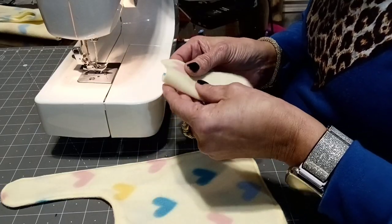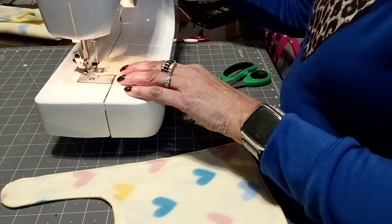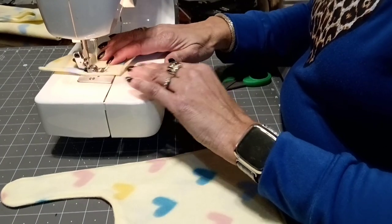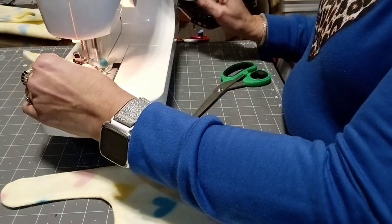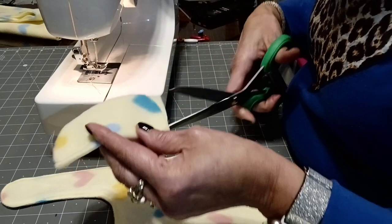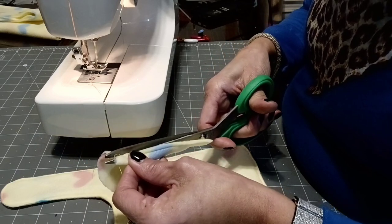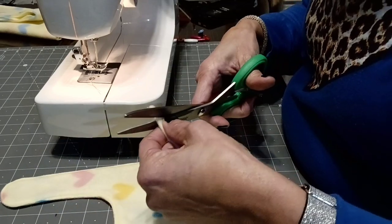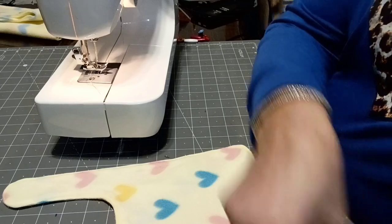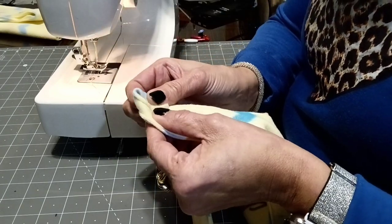I grab a scrap piece of material folded in half and then I'm going to sew straight down about a quarter inch all the way down. I will be making a loop for a button. Just trim the excess material close to the stitch and then I'll cut the top part and the bottom part of this loop for the correct size of the button. I'll place it on one strap of the bib, fold it over and sew it down.